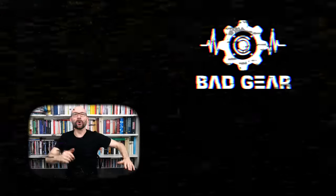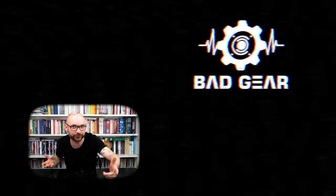Hey guys, I hope you enjoyed the episode. Feel free to like, subscribe, become a patron, and leave a comment about what other kind of gear you'd like to see and hear on the show.